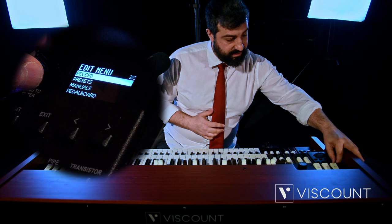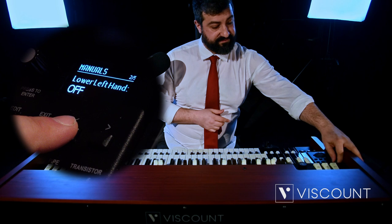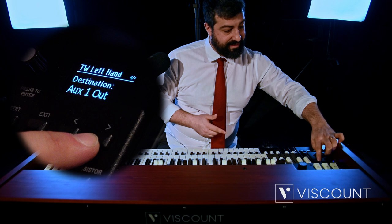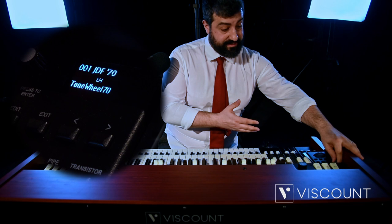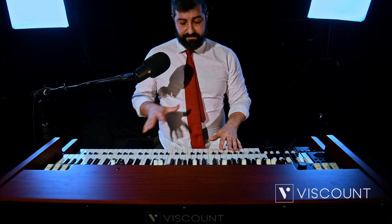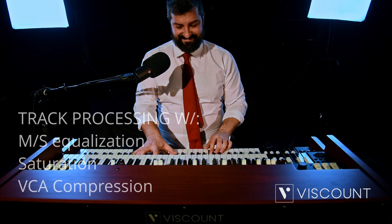Now let's activate the left hand function by simply going to Edit, Manuals, and the second item is lower left hand side. Activate it and go back. Go to the upper lower pedals destination, and under item 4 there is actually left hand, and we can decide whether to send it to AUX 1 or AUX 2. Now I'm going to send it to AUX 1, and play the same blues again — always chords and bass lines.